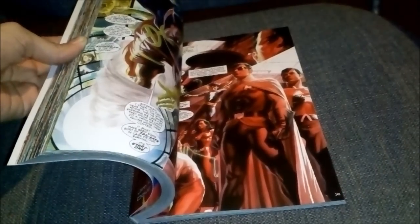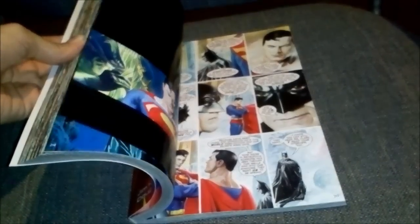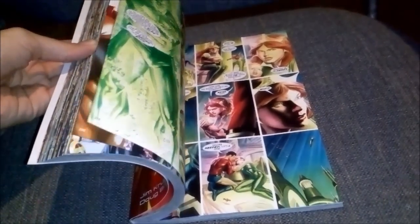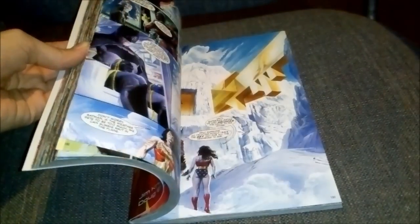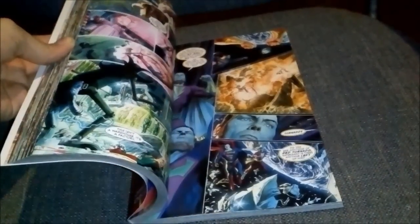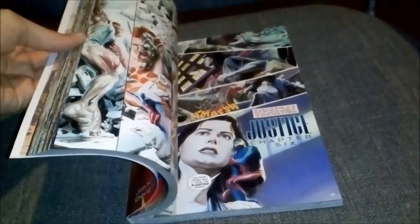The Legion of Doom. This is why I love physical books and hate CBRs.